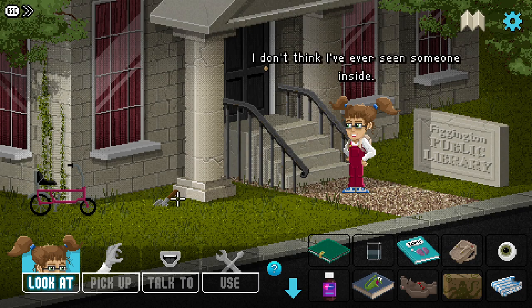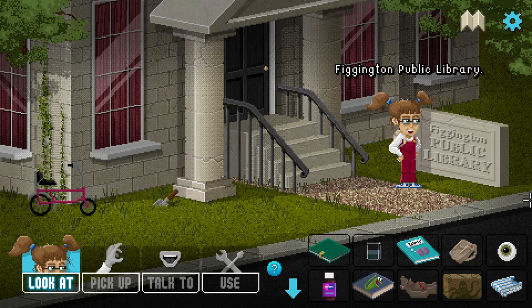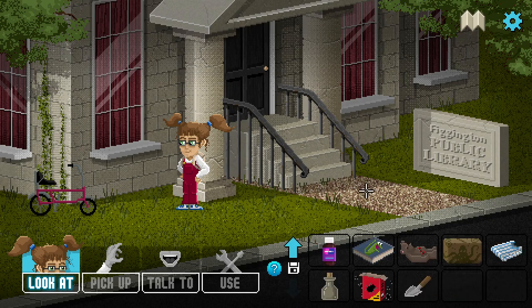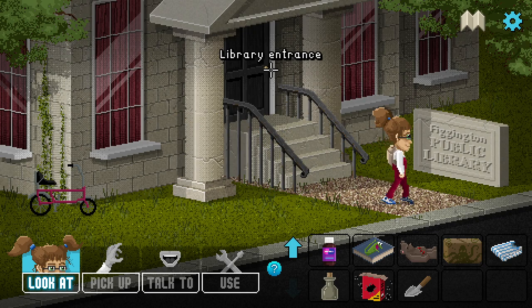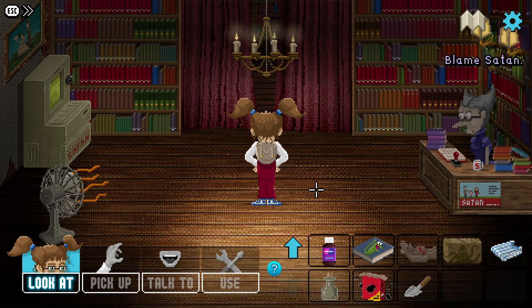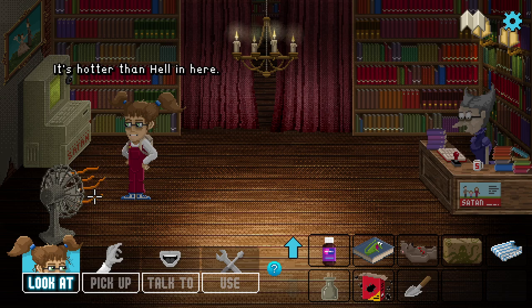Public library - a font of free knowledge, a chance to furnish their minds and gain a deeper understanding of the wider world. I don't think I've ever seen someone inside. Diggington Public Library. We've got a sign, the entrance, our bike is here, there's a trowel - looks like someone's been doing a spot of gardening. No one seems to be using it so I guess it's mine now. Into the library - whoa, it's really hot in here!